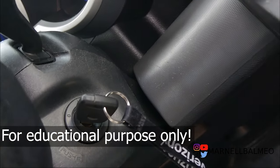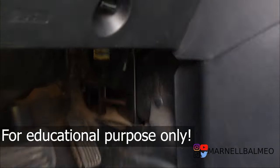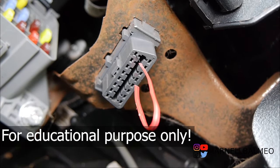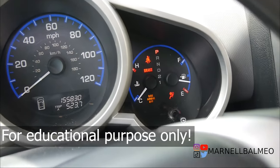First step: make sure your key is in the off position. Locate the OBD2 port — it's just right under here. Step two: jump pin number four and pin number nine. Step three: turn the key on but don't start it, and that will begin flashing.